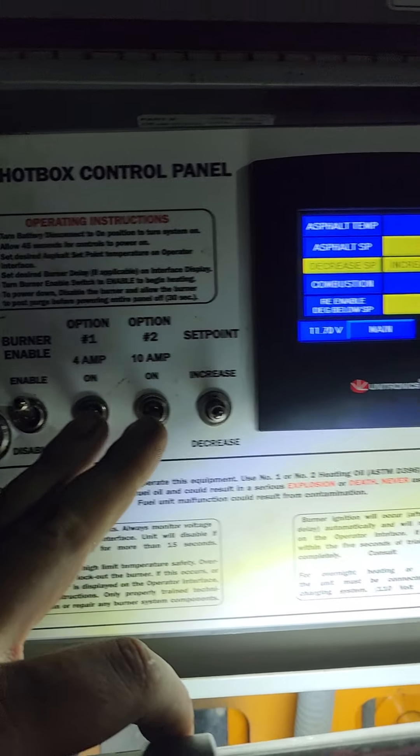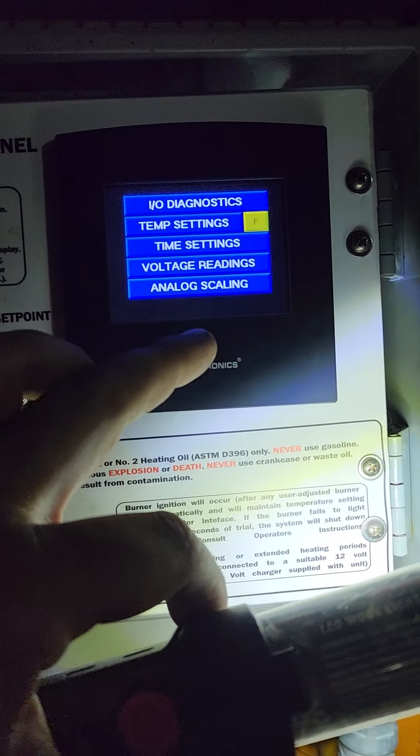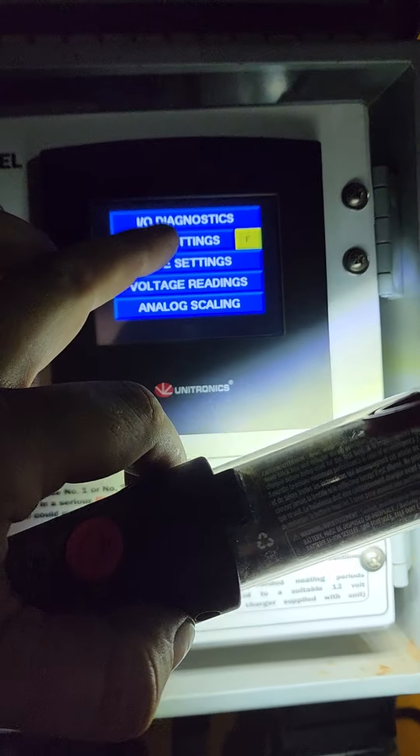The rest of these — option one, option two — do not touch. You can just hit the button to go back to the main screen, but if you want to figure out what temperature it's at, you just hit temperature settings.